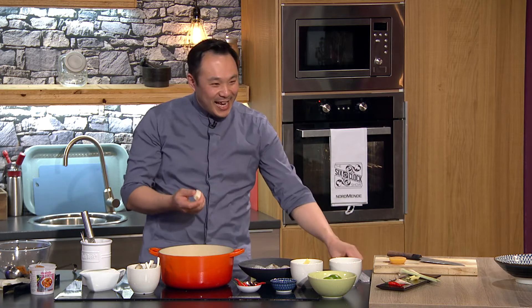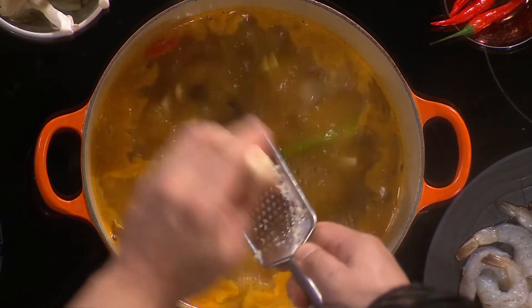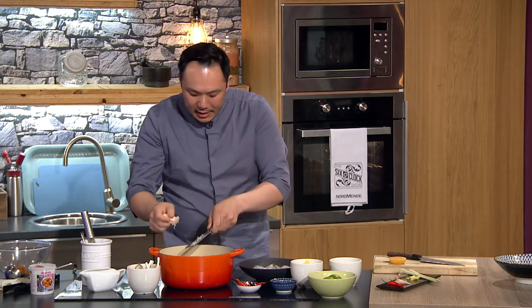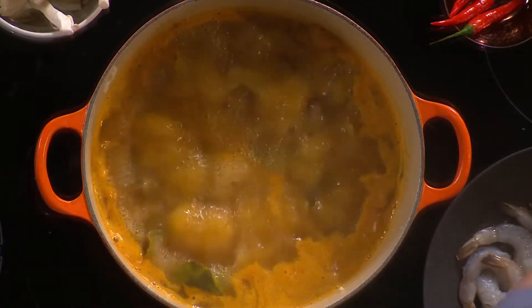Galangal is kind of like a cross between a white carrot and ginger — it's similar to ginger, like a root vegetable, but it has a really mild flavor that goes really well with Thai soups. I got this at the Asian market as well. This one's quite hard to get, so most people would use ginger instead — it's very close, but galangal has a distinct flavor.